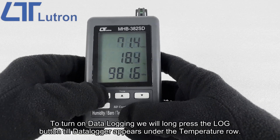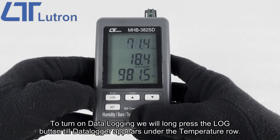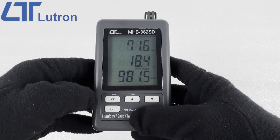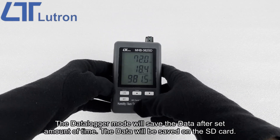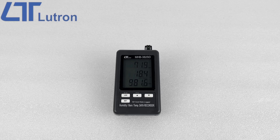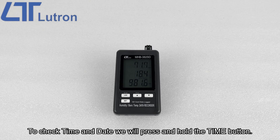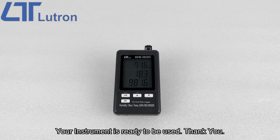To turn on data logging, we will long press the log button until data logger appears under the temperature row. The data logger mode will save the data after a set amount of time. The data will be saved on the SD card. To check date and time we will press and hold the time button. Your instrument is ready to be used.